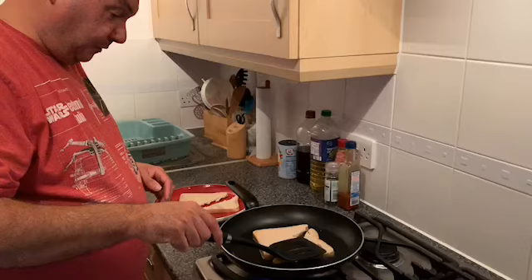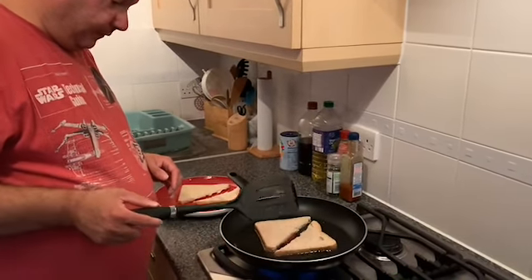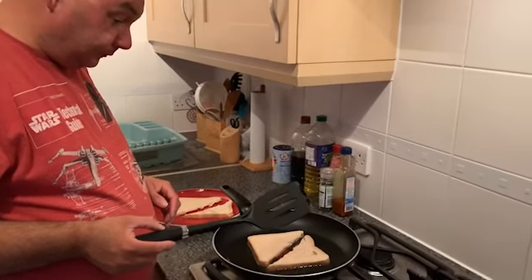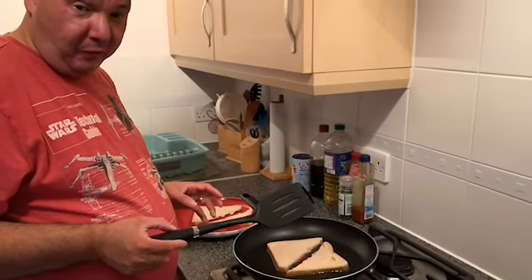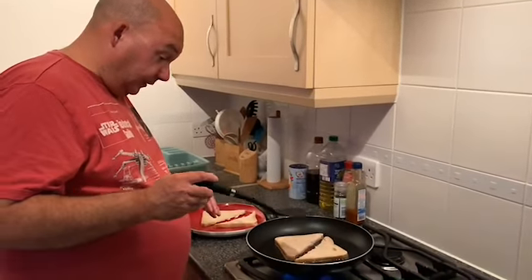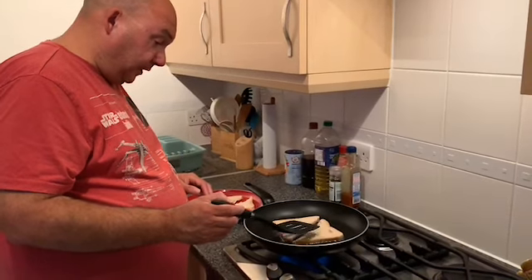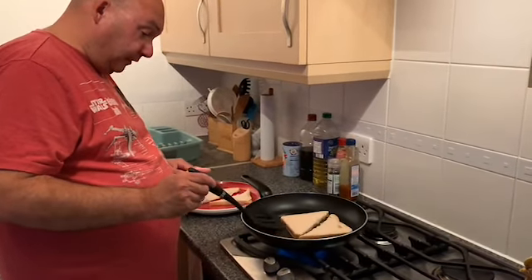It's fried bread more than eggy bread - it's a little bit different, though the way you cook it is similar to eggy bread. The knack of this is just keeping an eye on it; you've got to get it right before it goes burnt. Just keep pressing it a little bit and every now and again check underneath.